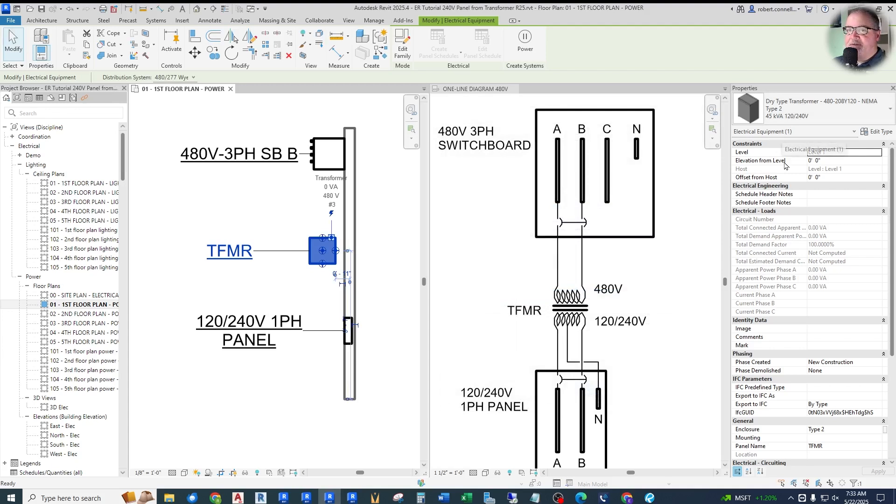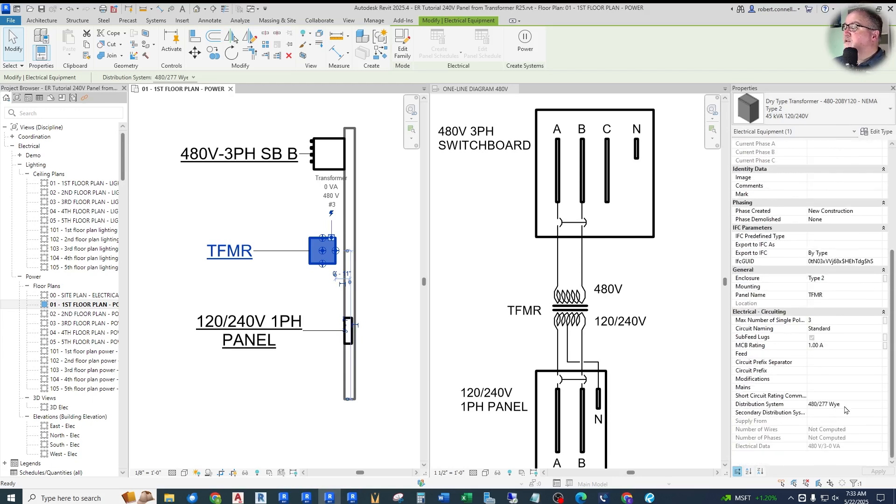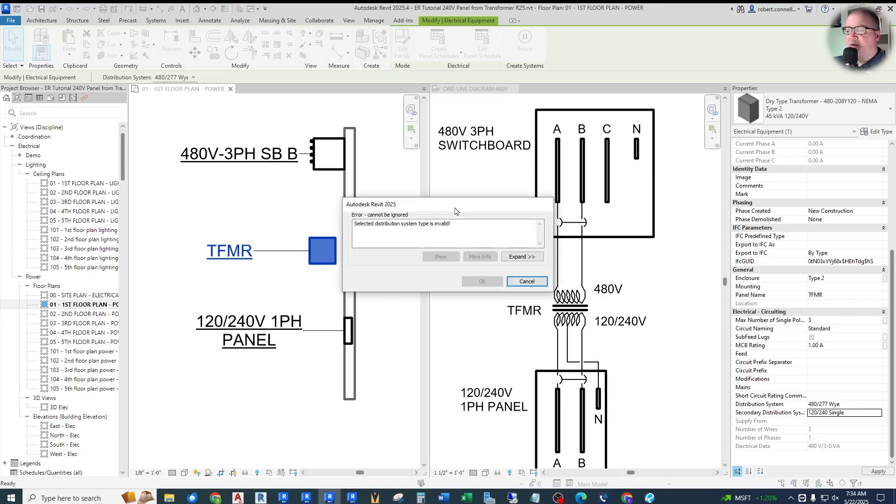However, it's confusing if it says 208 up here instead of 240, even though we're going to change it in this instance parameter. So let's go down to the instance parameter and change the secondary to a 120/240 single-phase secondary. Now, we get an error message: 'Selected distribution system type is invalid.' Why is it invalid? I have the 120/240V secondary distribution system set up. Why is it invalid?